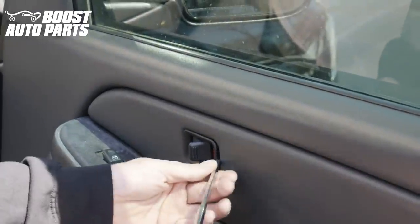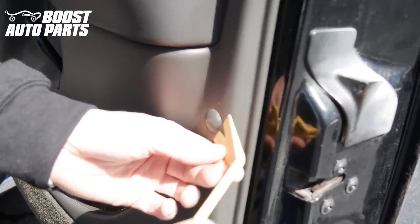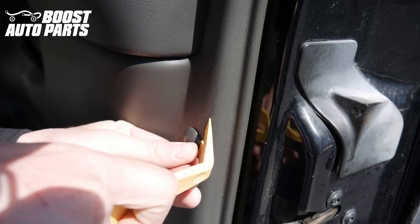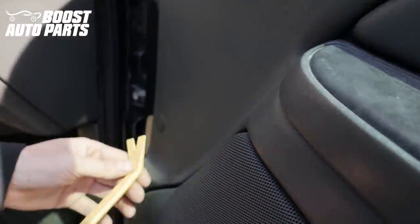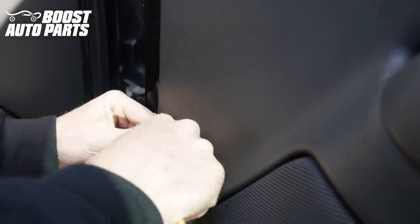First thing we're going to do is go ahead and remove the little lock lever. You can just go ahead and pry that off. Now we're going to use a trim tool — just pop this little cover off right over here. That's going to expose a bolt that needs to be removed. Just go ahead and remove that. And then on the other side, this is actually a trim clip so we're just going to use a trim tool and go ahead and pry that off as well.